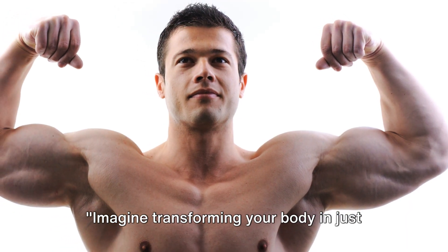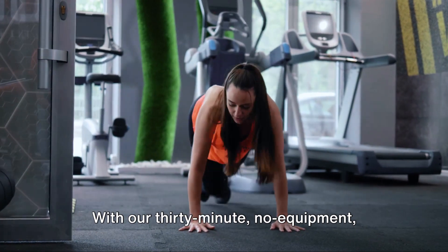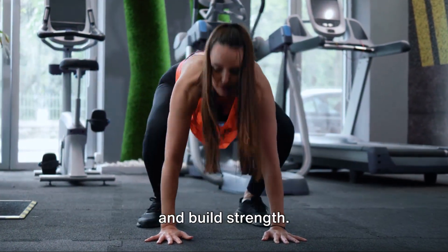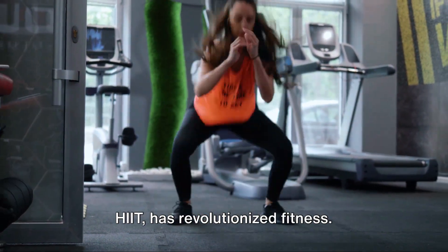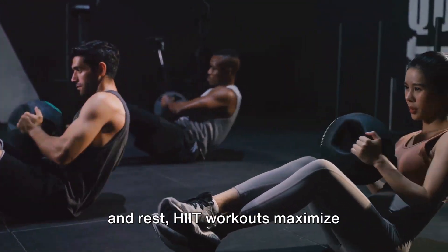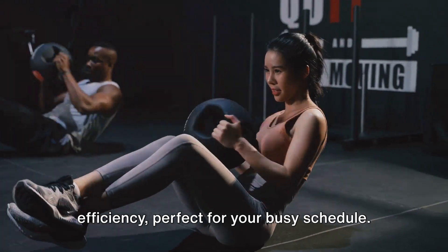Imagine transforming your body in just 30 minutes without any fancy equipment. With our 30-minute no-equipment full-body HIIT workout, you can torch fat and build strength. High-Intensity Interval Training, or HIIT, has revolutionized fitness. By alternating between intense activity and rest, HIIT workouts maximize efficiency, perfect for your busy schedule.